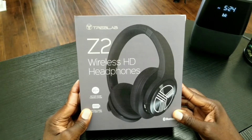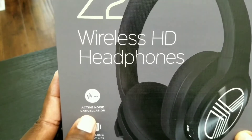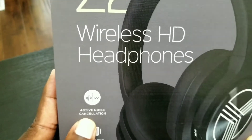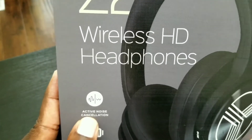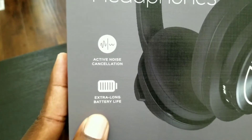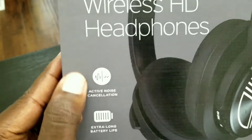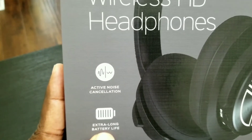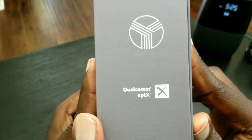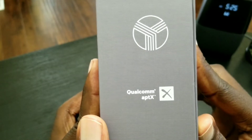Let's take a look at what's on the box. It states active noise cancellation, so you should have a better experience blocking out external ambient noise while wearing these versus headphones that only have passive noise cancellation. It also has an extra long battery life — up to 35 hours of play time — and I'll put that to a test and post a follow-up video. It has Qualcomm aptX with Bluetooth 4.2.